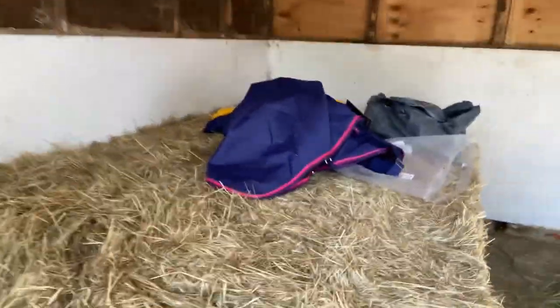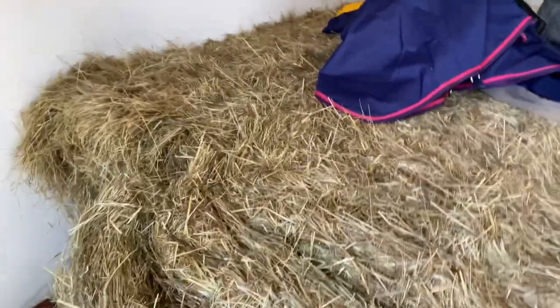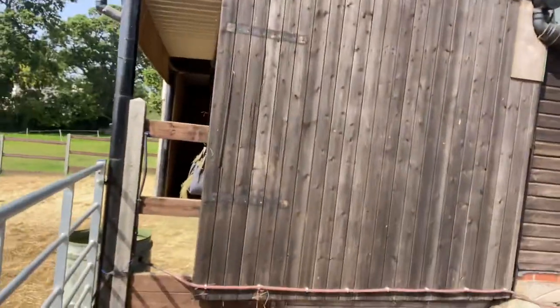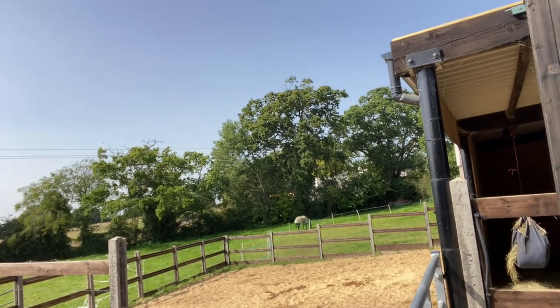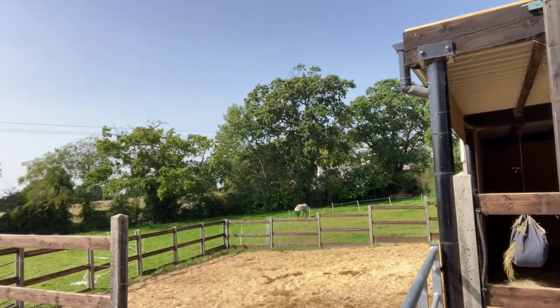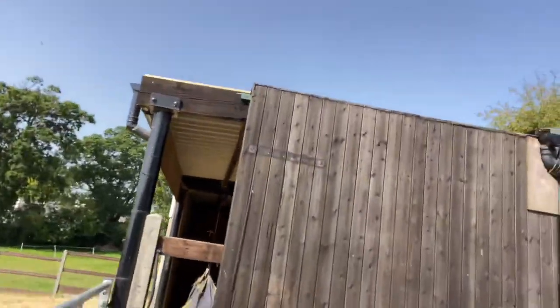We had a hay delivery yesterday and I went for two bales in the end because I thought it's too hot for haylage. It is a little bit different — I don't know if it's a different type of grass — but last night it did not go down well. Both Sienna and Billy left quite a lot. Corporal is out there somewhere having a wonderful time, eating the really good patch of grass, which is just good for him to put on a little bit of extra weight.